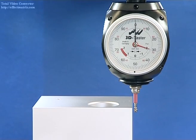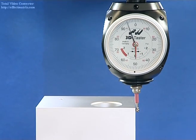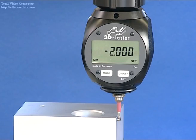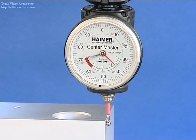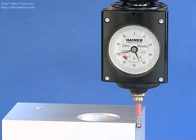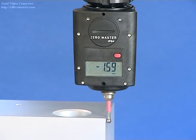The 3D sensor is available in various universal sensor styles: 3D sensor digital, the 3D sensor new generation, zero master analog, and zero master digital.